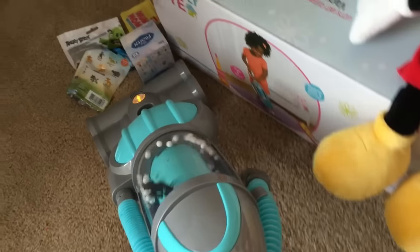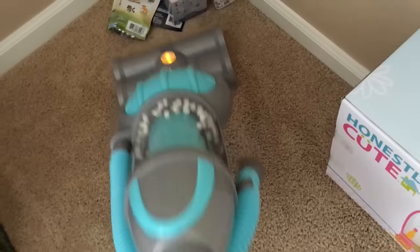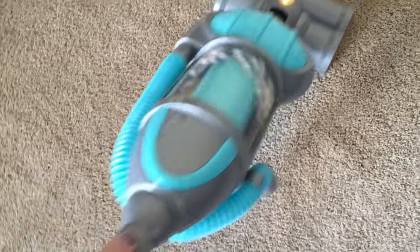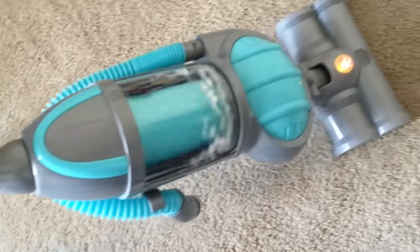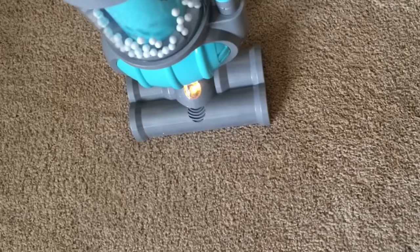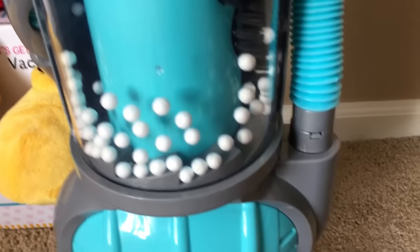Let's vacuum the blind bags — woohoo! The lights go off automatically, so it's really nice. I like that feature.